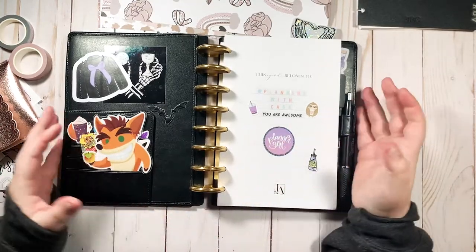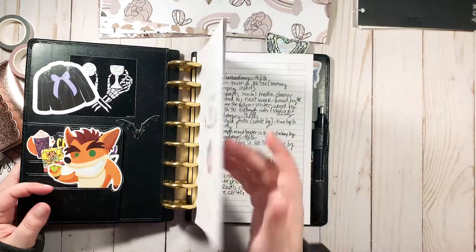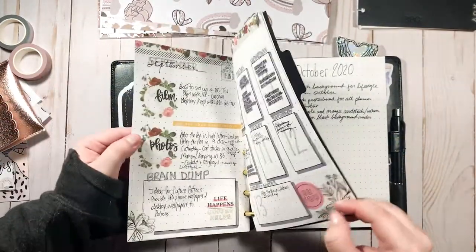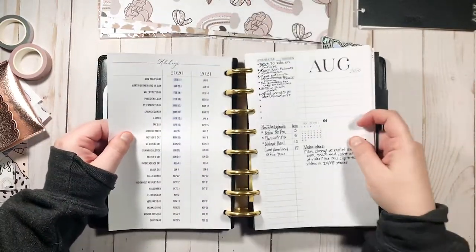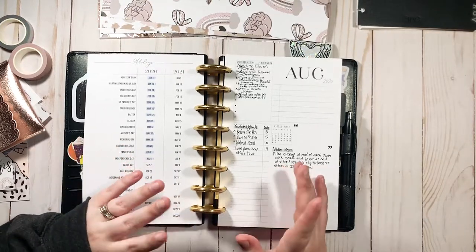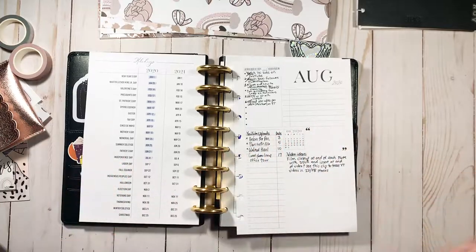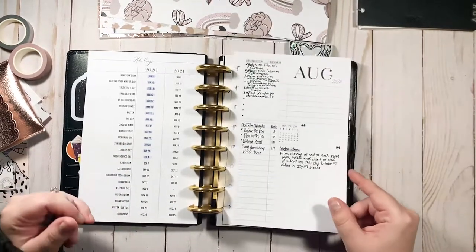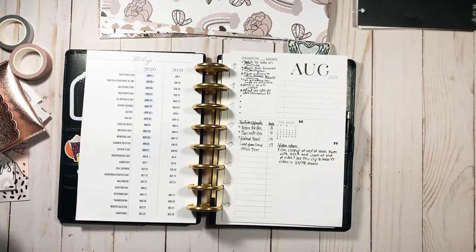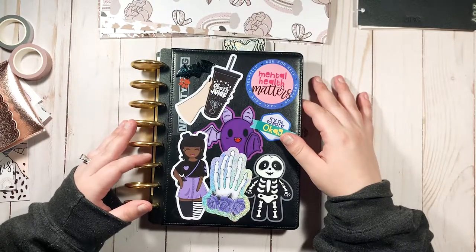Hi guys and welcome back to my channel, thanks for being here. Today we're giving this bad boy a makeover, so get a good look at her — I've neglected her. I still have August in here. If you're familiar with my channel, you'll know I need disc-bound or ring-bound something where I can remove pages, because once a month is over I want it gone but I keep it on another set of discs. At the end of the year I have my finished planner. So she needs to be updated — that's the point.